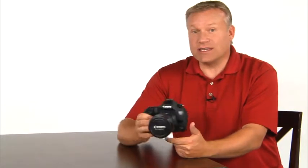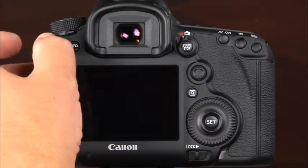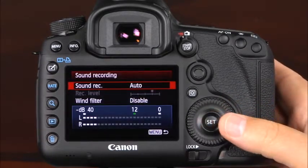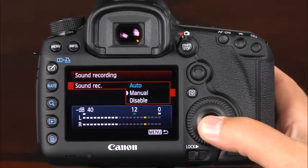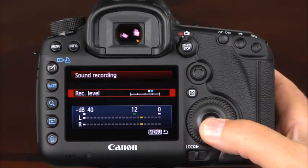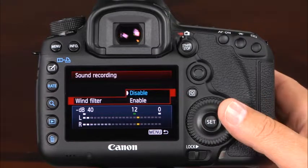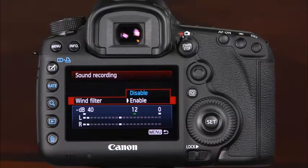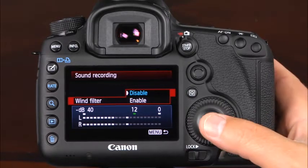To record sound in movie mode, the 5D Mark III has a built-in microphone, which will record sound automatically by default. If you'd like to change the microphone's sensitivity or turn off sound recording, you can do this through the camera's menu system. Enter the camera's fourth shooting tab and select sound recording. Here you can select auto, manual, or disable. If you select manual, you can adjust the recording level to suit your needs. You can also choose whether you'd like the wind filter to be enabled. If you're shooting movies outdoors in windy conditions, enabling the filter will reduce the noise caused by wind. If there's no wind or you're shooting indoors, you'll want to disable the filter as the sound will be more natural.